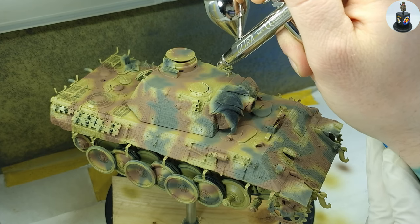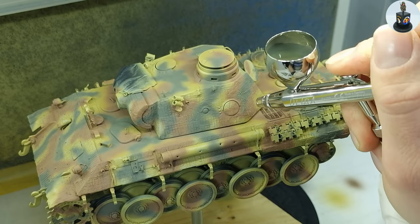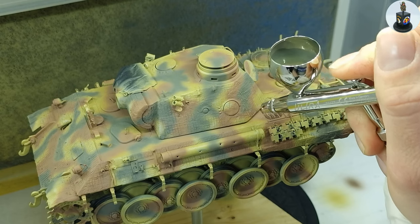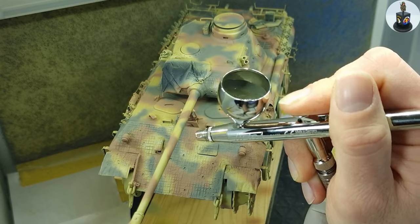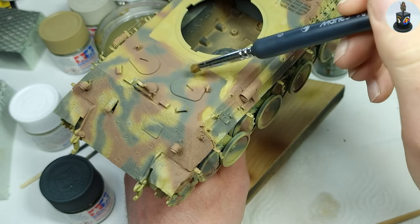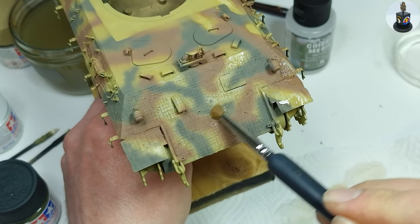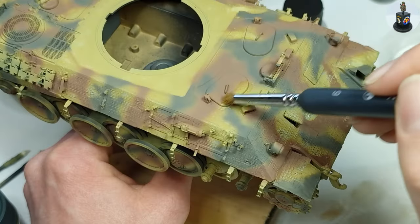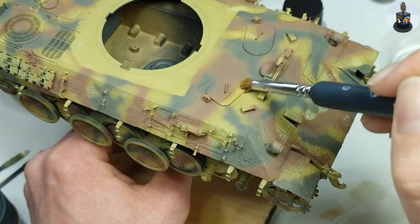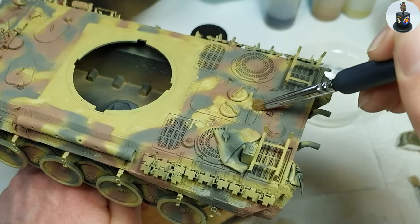And I was already spraying the lightened up dark green, always hoping to make a pattern that makes somehow sense. Thanks to the chipping medium I could remove some overspray and rework the shape of the camouflage where I wasn't happy. And I could disclose some of the chipped off and damaged zimmerit I sprayed on in the first step.